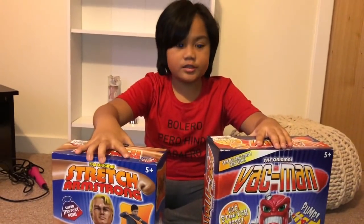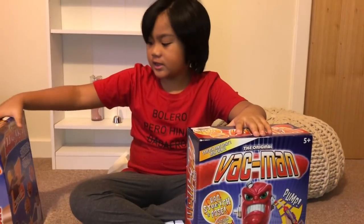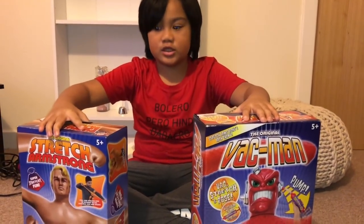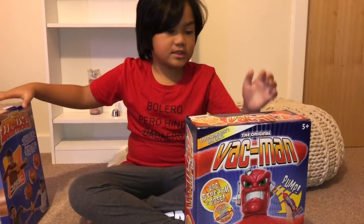Let's get started with VAC-Man, because everyone has already seen Stretch Armstrong. So let's get started.